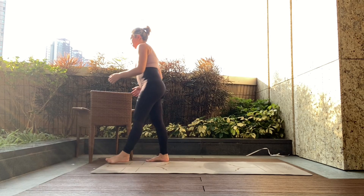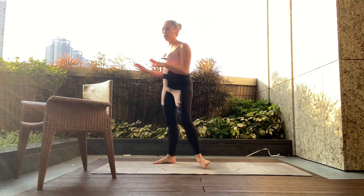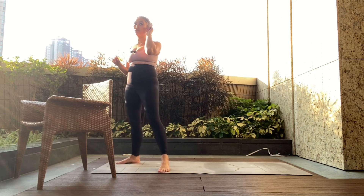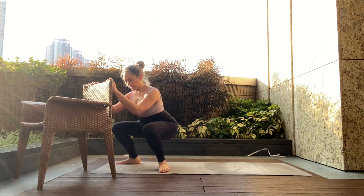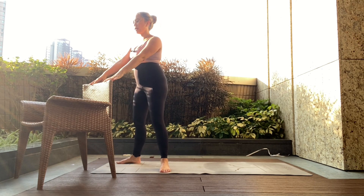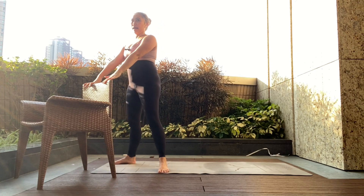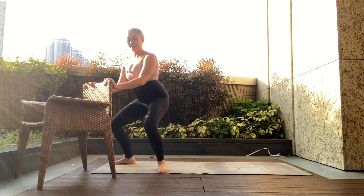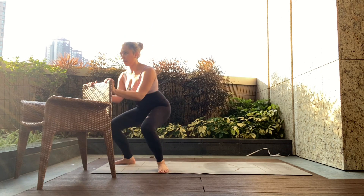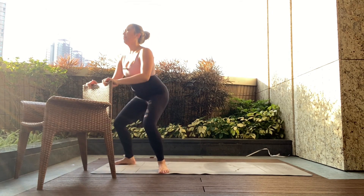Now we're heading over to the chair for a squat. You can either use the chair or just go bodyweight — the chair is just to help us get back up. Feet about shoulder-width apart, turn the toes out ever so slightly. Hands on the chair, push the hips back and down, make sure the knees don't cave in, press the knees out, then stand up keeping the chest tall. Inhale on the way down, exhale on the way back up. Think about your pelvic floor — it naturally relaxes at the bottom, then engage as you stand back up.